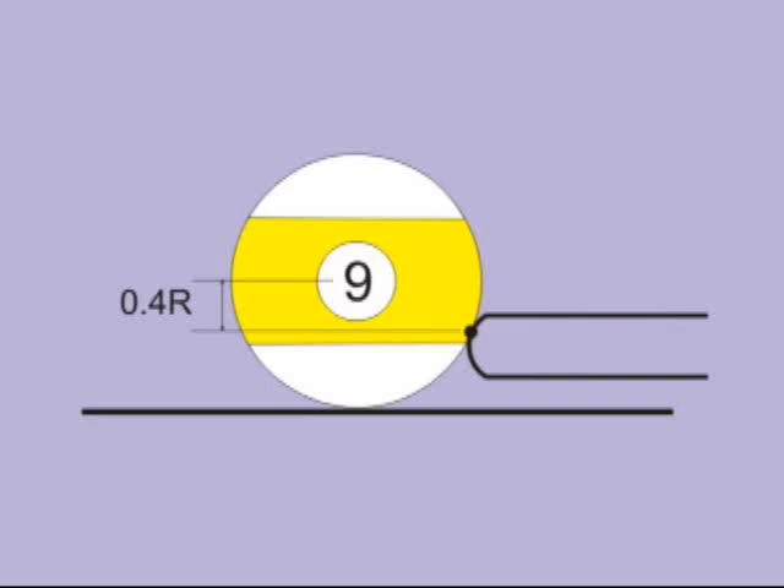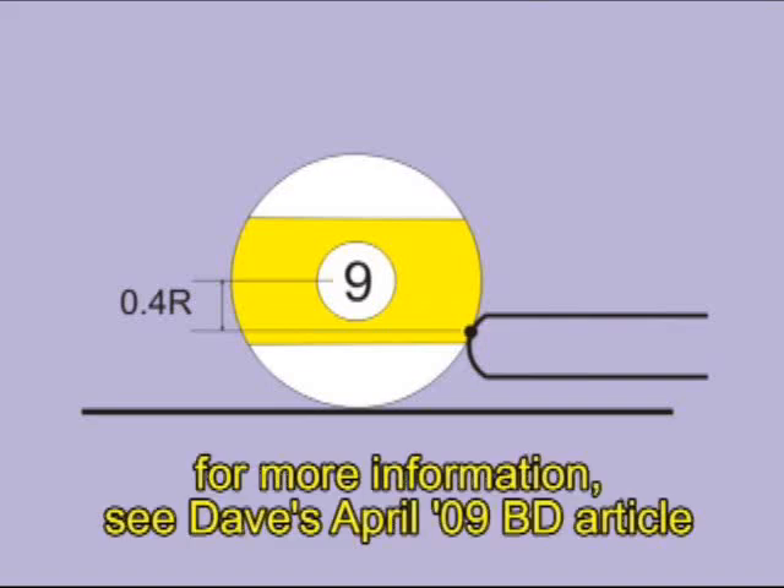Another important fact with a power draw shot is you get the best draw action not by hitting at the miscue limit, but by hitting slightly above it. The best tip offset is about 40% of the radius from the center. So use as much speed as you can control, but don't push that miscue limit.